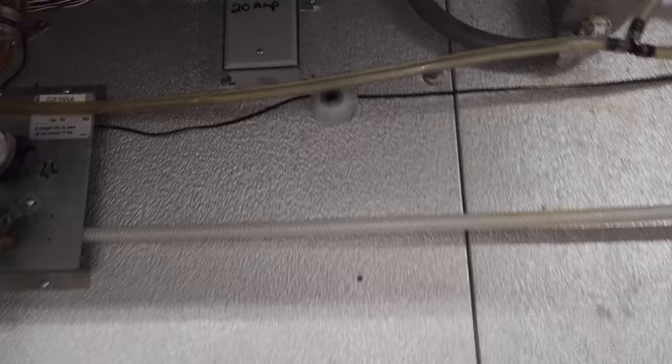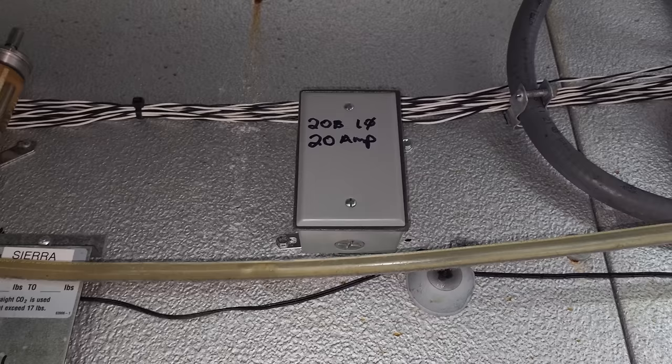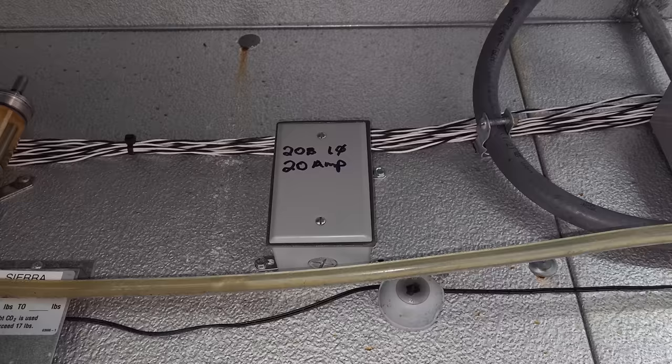So I just mounted a J-box where I'd like the power to be. You can see it's a mess back here — it'll be nice installing this coil with all this stuff. I wrote on there: 208 single phase, 20-amp circuit. I just want them to terminate the circuit in there, wire nut it, and I'll take care of the rest. The old one was right there — we'll end up abandoning that.